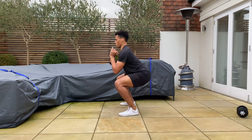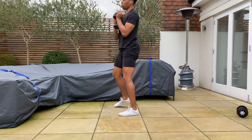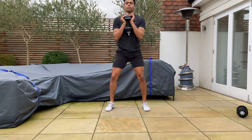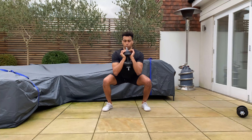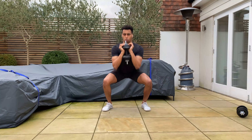Keep the weight in your heels and slowly lower yourself down while shifting the hips back and keeping your chest proud. Once you reach the point whereby your hips are parallel or just below parallel to your knees, push down to the ground with your feet and drive yourself back up.